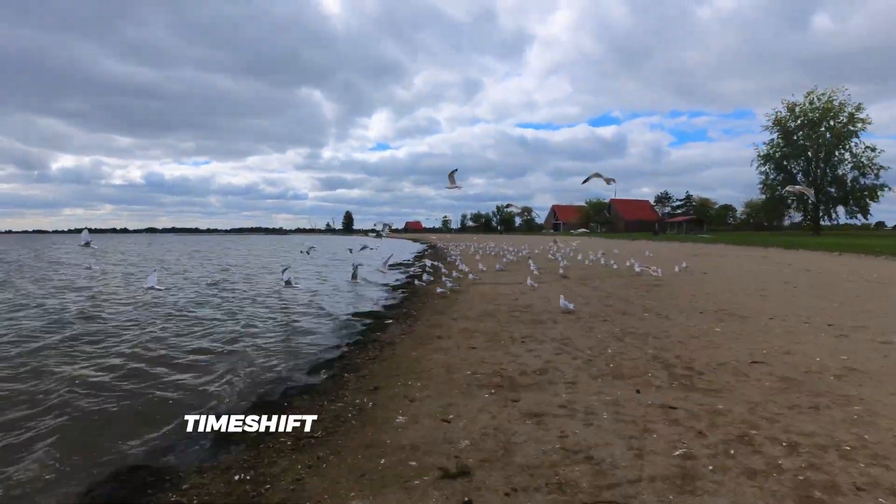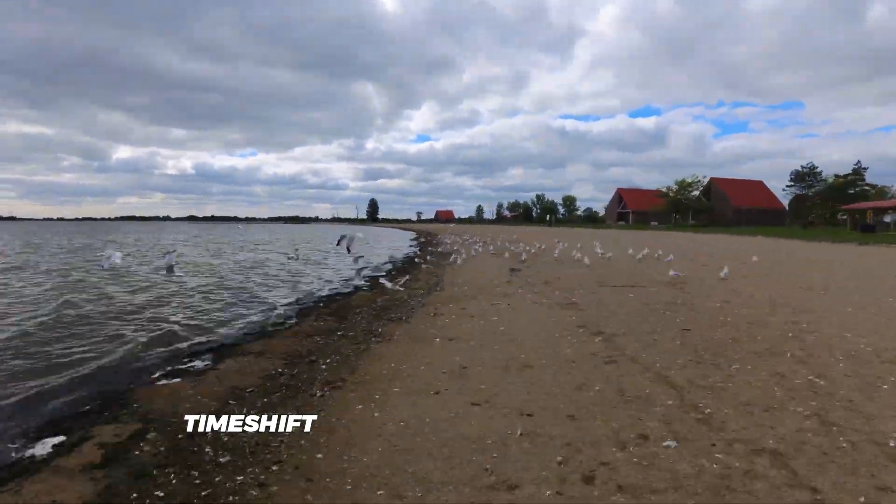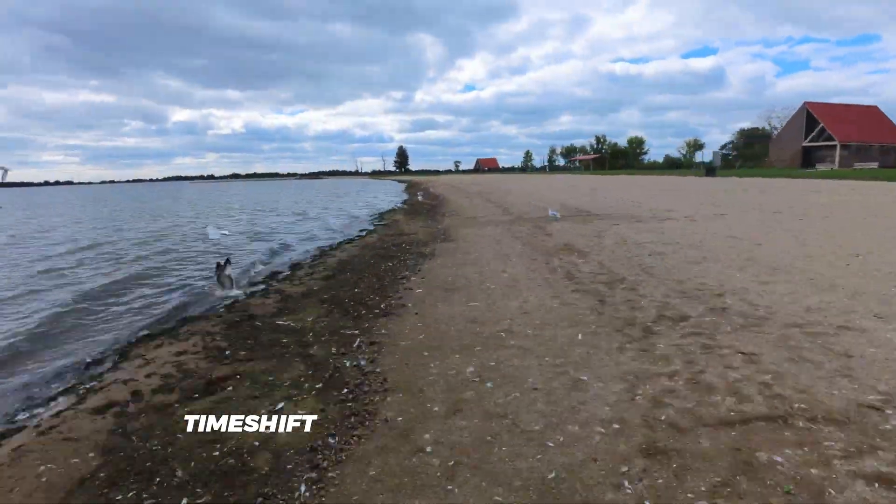And here are some sample clips of 4K video that I recorded with the Insta360 RS1's 4K module.